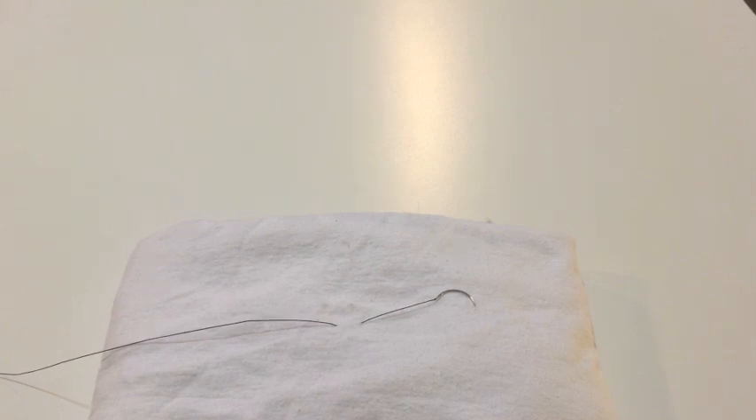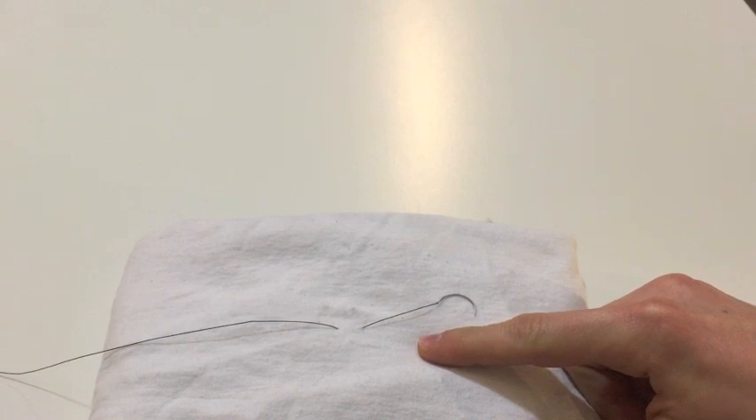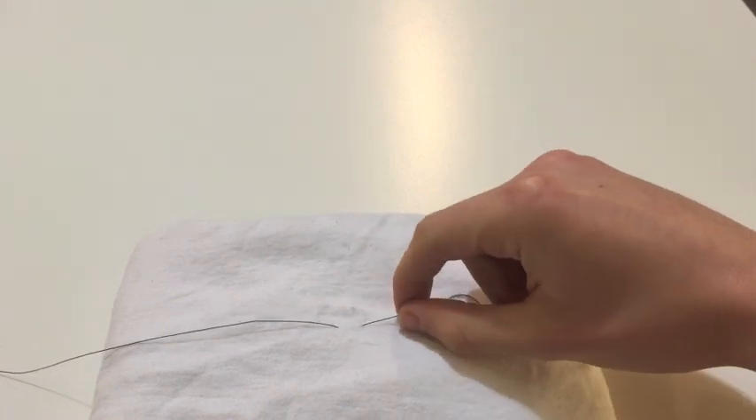Here, I've changed the perspective of the camera to be my view looking down at my suture that I've passed through my rolled-up t-shirt. Hopefully, this will make it easier to follow along.